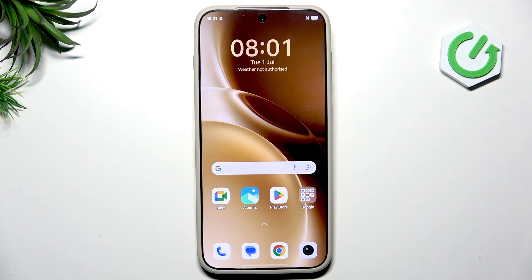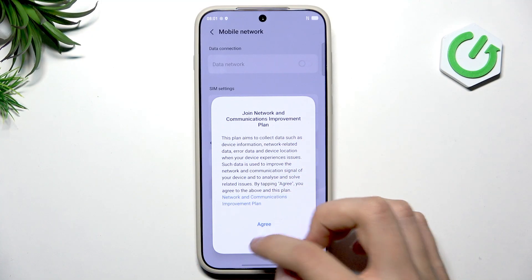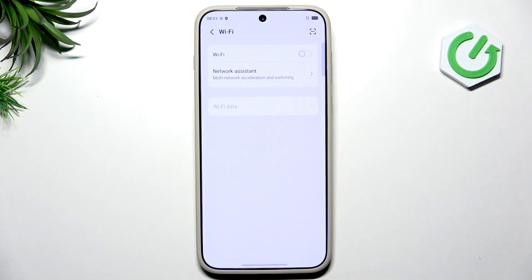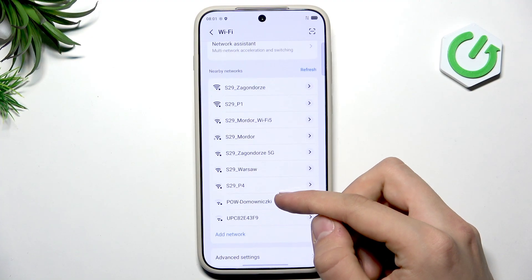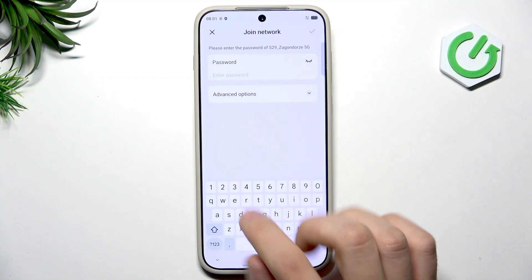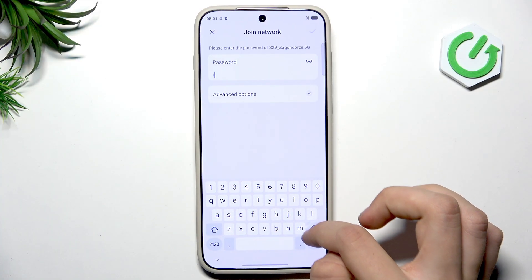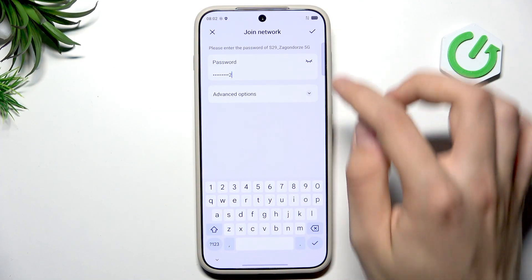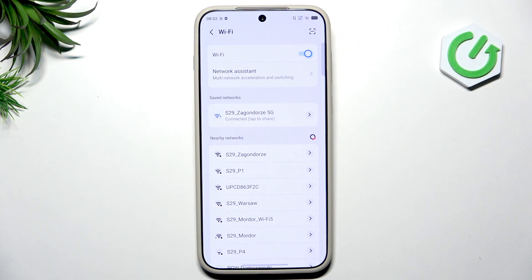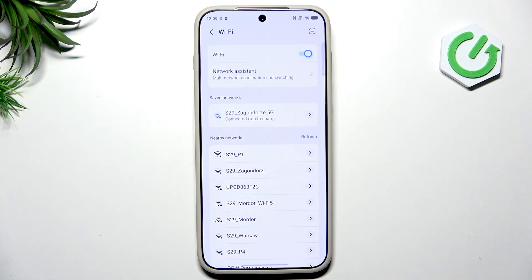Now our phone is set up, and the first thing I recommend doing is going into Settings and tapping Wi-Fi. Enable this option and tap your preferred network. Enter your password — if you don't know it, check the sticker on your Wi-Fi router. Now we are connected to our Wi-Fi network and have access to the internet.